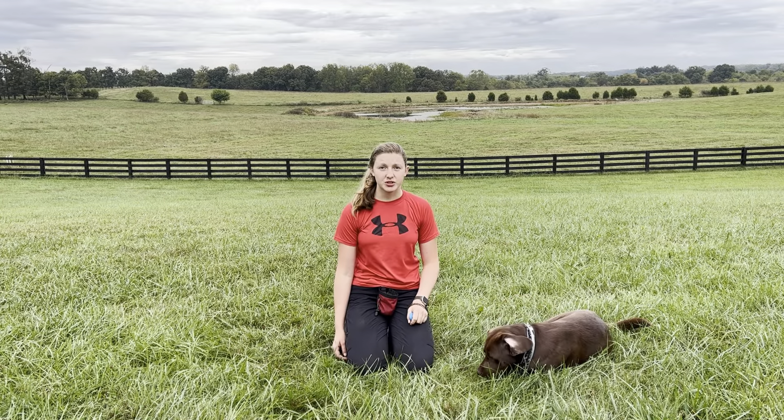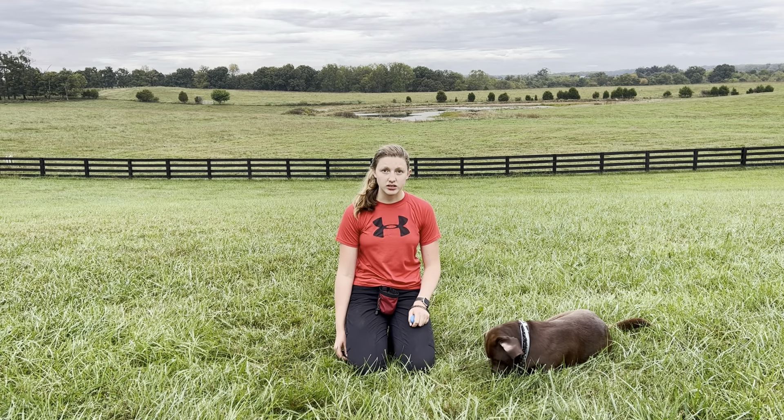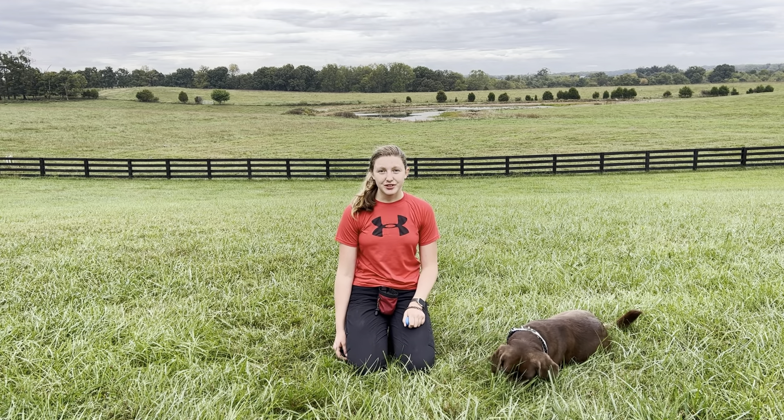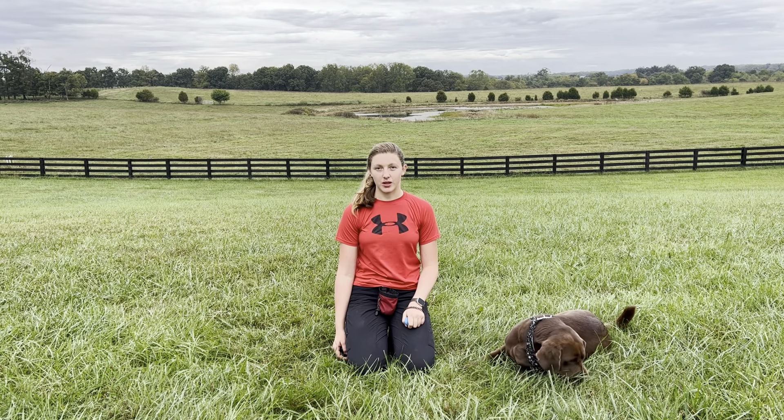Remember that puppies have a shorter attention span than adult dogs. Keep a positive attitude and make it fun for your dog, and you and your dog will go a long ways. I hope you enjoyed this training video. Have a wonderful day.